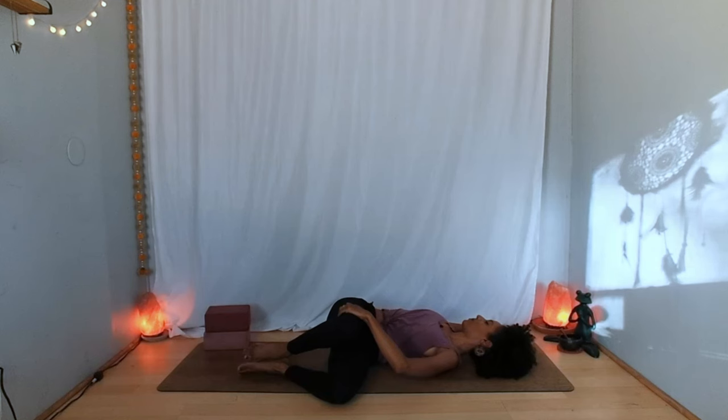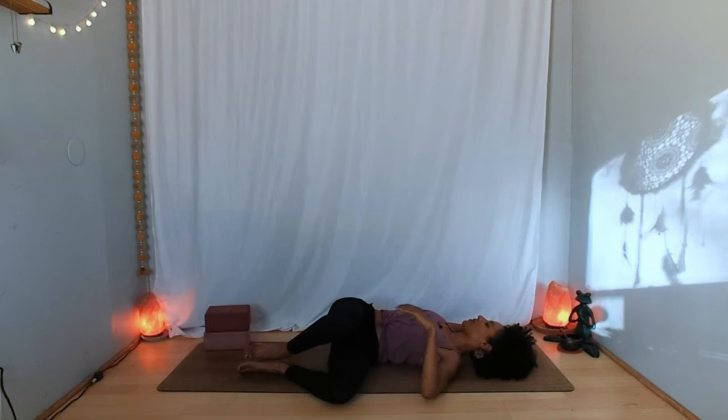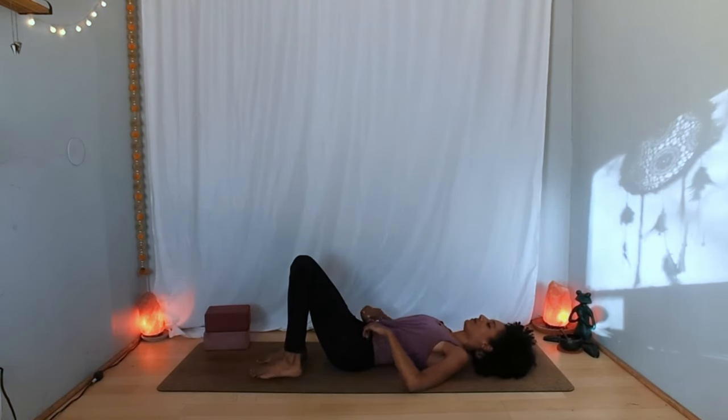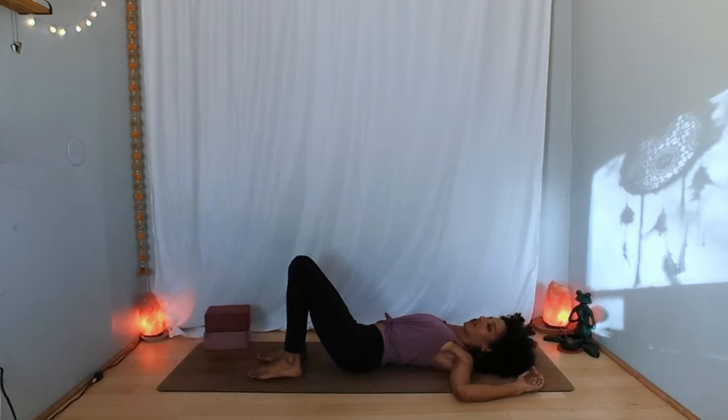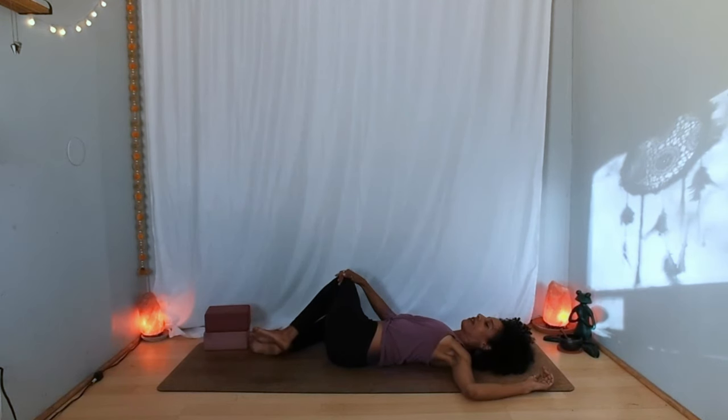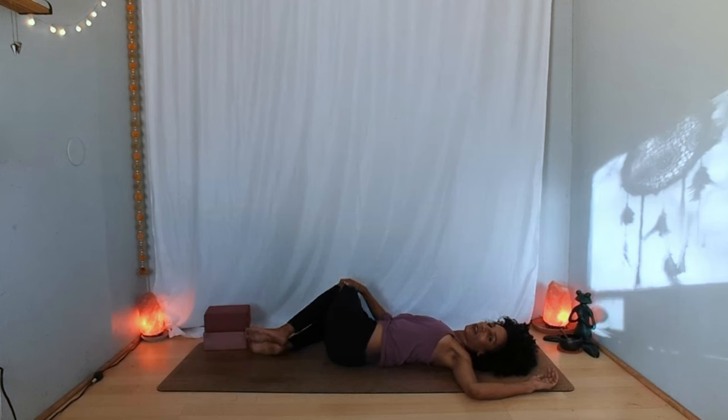One more breath here. On your next inhalation, slowly come back through center, realign your hips and spine. Breathe in, and as you breathe out lift your hips a bit, shift them to the left, and allow your knees to go over to the right — creating whatever twist serves you on this side. It may be different from the other side, so let yourself ground into your left shoulder. Perhaps your gaze goes over to the left, and take a few breaths in this twist, breathing deeply into the left lung.